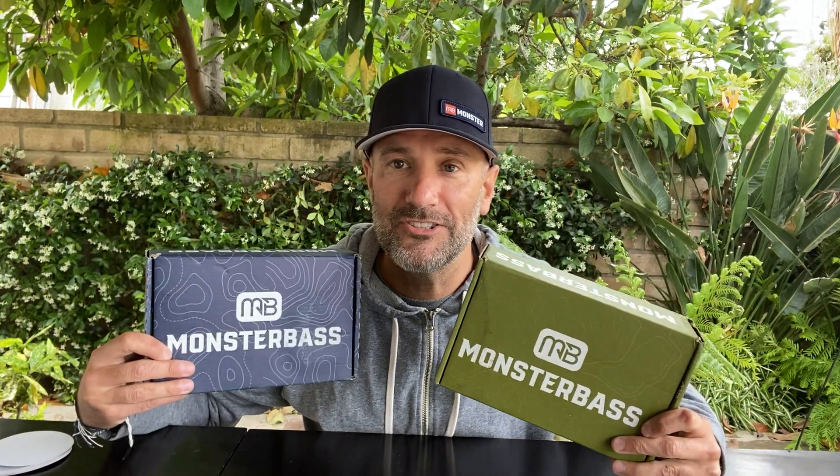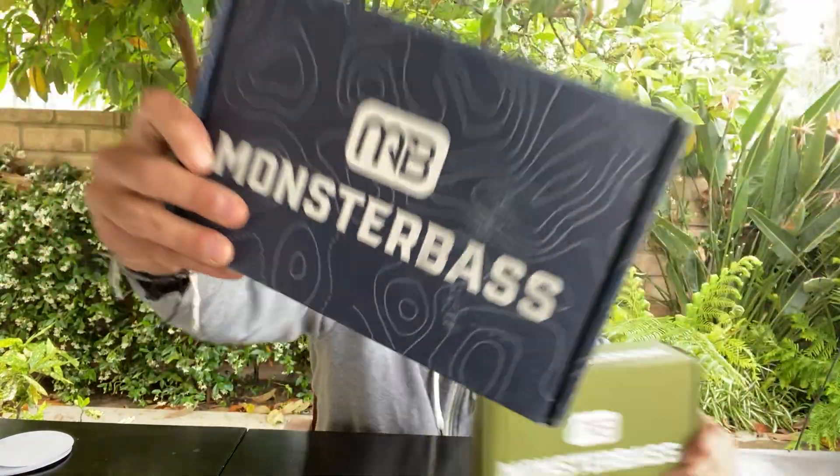Alright, there you have it guys — breakdown of this month's National and this month's Regional. Got any more questions, let me know. Peace out.